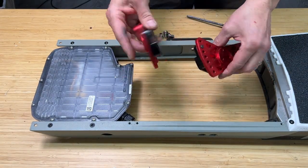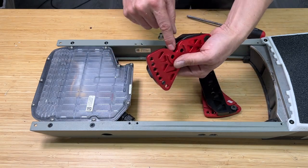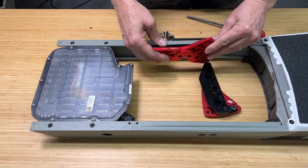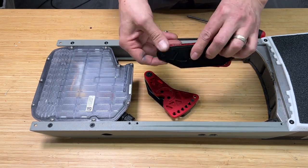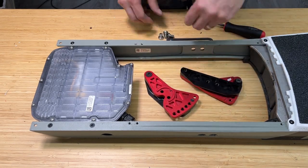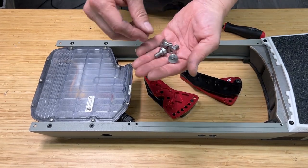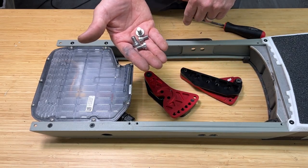In your kit you'll get a left and a right bracket. The one with the cutout here is the motor's cable side, so this is the right side. The one with the unbroken slot here is the left side. To attach these we have these custom made high strength steel screws. I'm going to put these on and then we'll go from there.